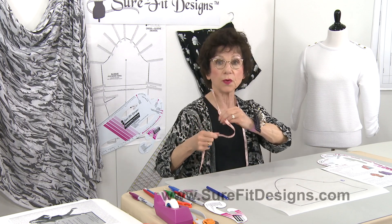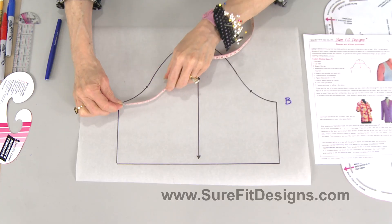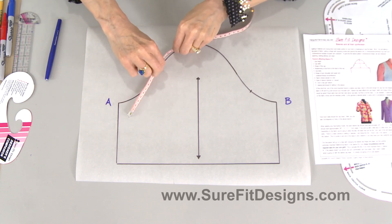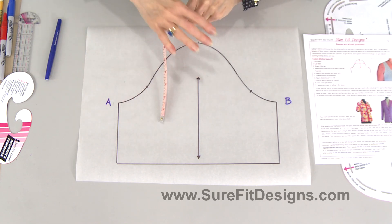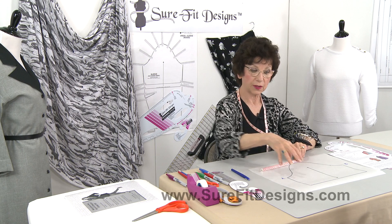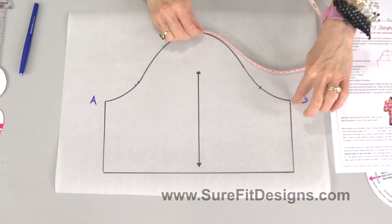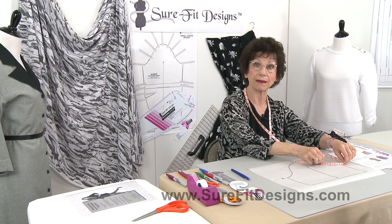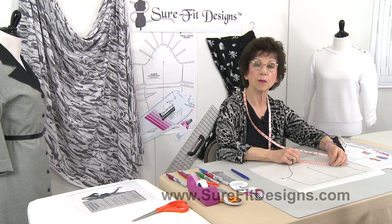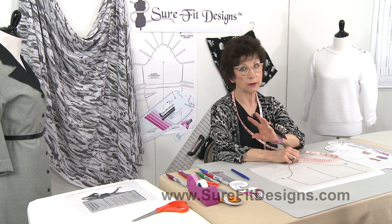To know how much ease your sleeve cap has, measure both the sleeve cap itself and compare it to the given armhole. Stand the tape measure on edge and walk it around the back until you reach the sleeve cap notch, do the same on the arm side of the back bodice, and subtract. The cap should have more length than the back armhole because that's where the ease is. Do the same on the front — I look for about three-eighths to a half inch maximum in the front of the cap.